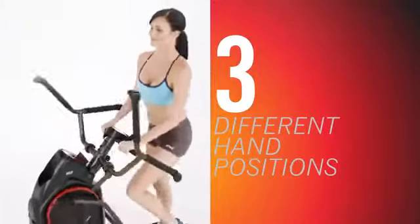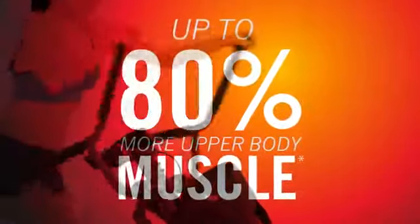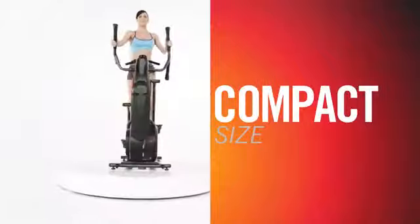Ergonomically designed handlebars allow for 3 different hand positions to maximize your workout by activating up to 80% more upper body muscle than ellipticals. And its compact size means it can fit in almost any space in your home.